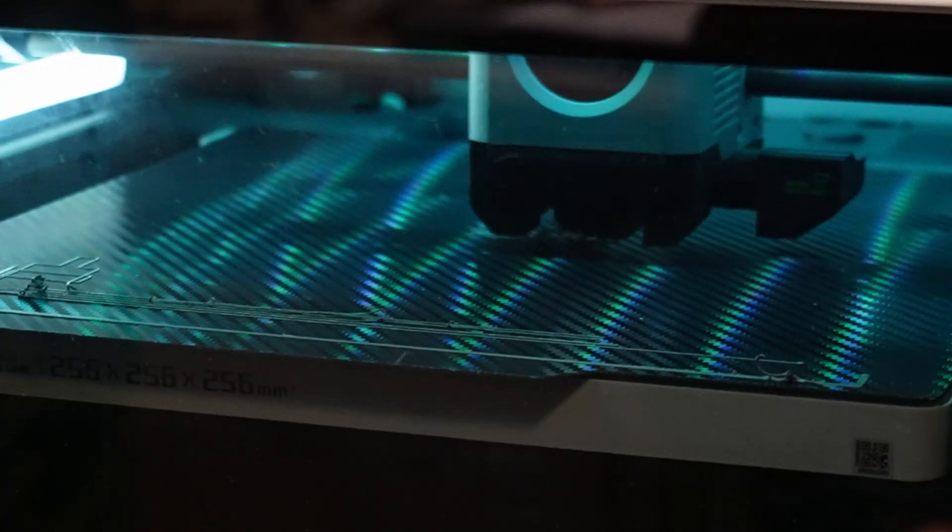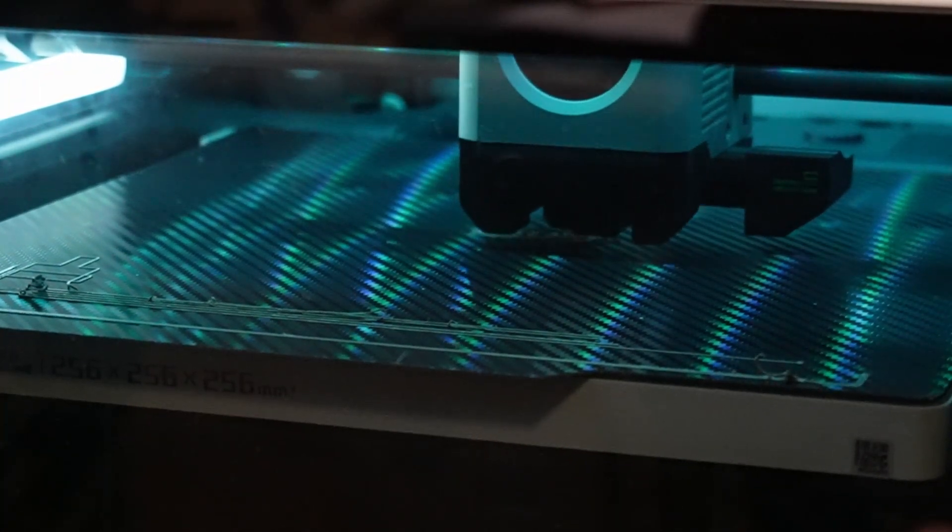Aside from speed, quality is also very important as I said at the beginning. We're going to compare these 34-minute prints — the tweaked Cura S1 print versus the Bambu slicer print. If you count everything from start to finish it's about 41 minutes, but the actual print time is 34 minutes. So we have to count all the preparation steps as well to get the full 34-minute figure.